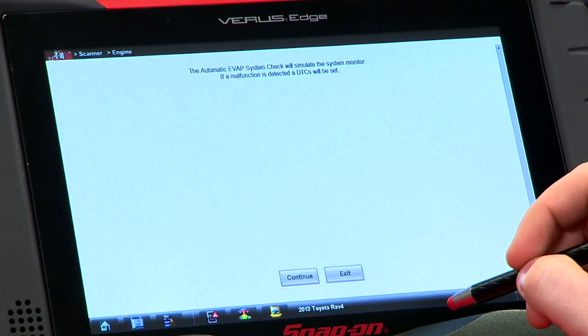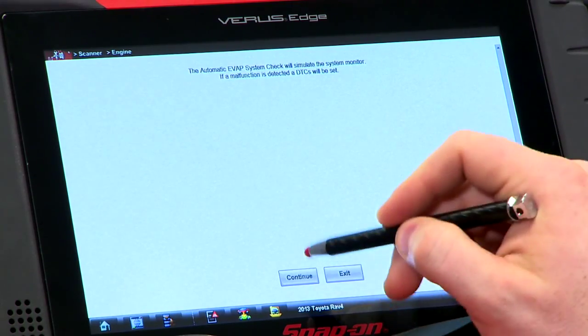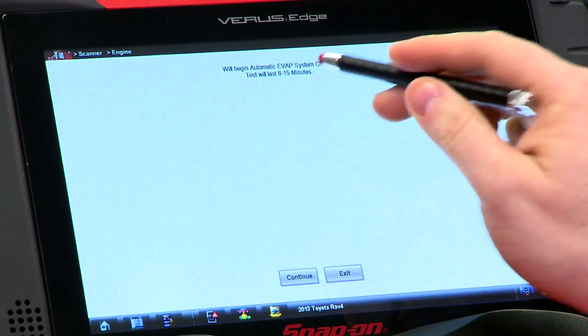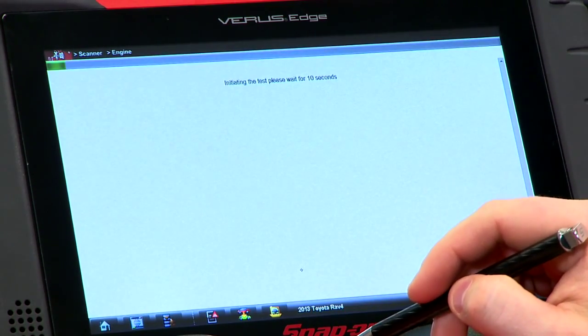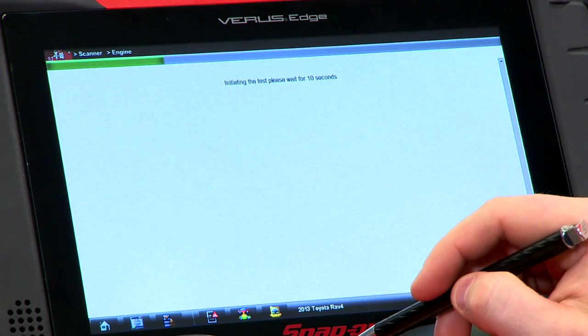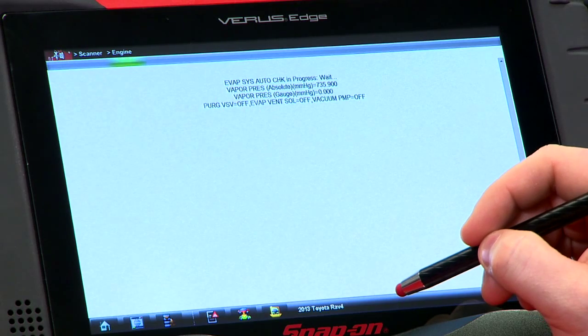The automatic check will simulate the system monitor — if a malfunction is detected, it will set a code. This is a good way to force it and make sure you don't have to wait that five-hour cold soak; they call it a cold soak bypass. If we hit continue, that will start the test. The test will last 8 to 15 minutes, so make sure you have a little bit of time. It'll wait 10 seconds before it starts, and we're off and running.